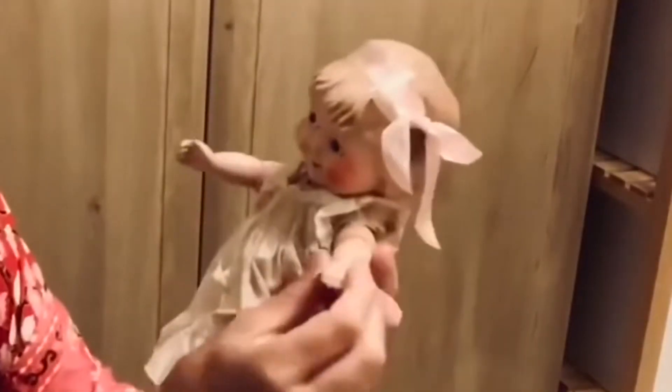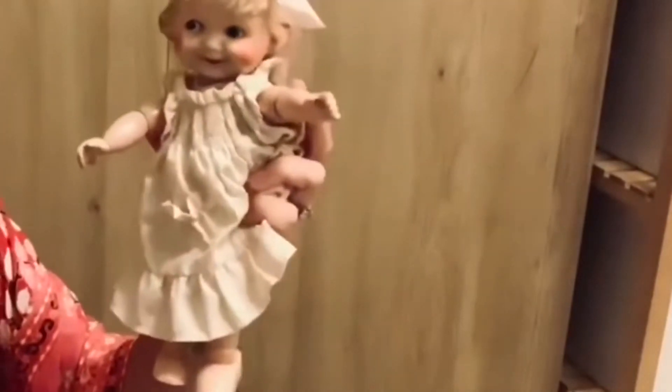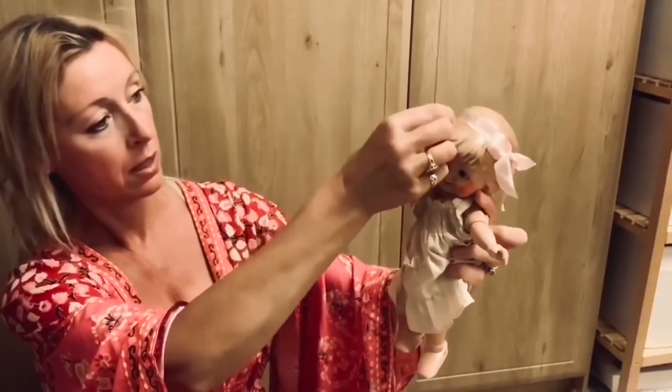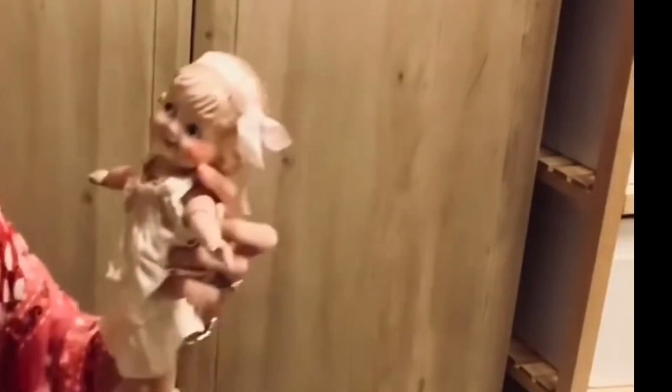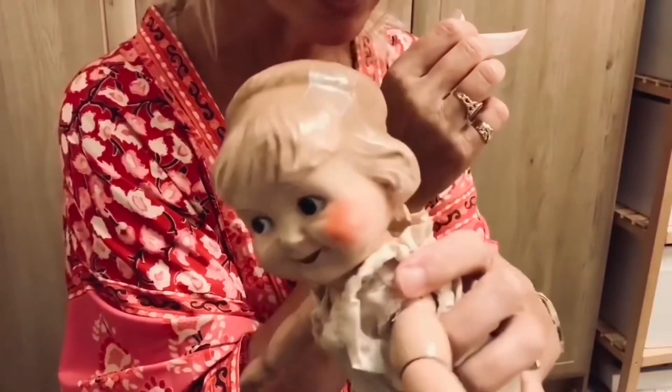I don't know whether this one was more of a deluxe model or whether she was more expensive — is she rarer? I don't really know much more about the Margie dolls. The one in the book is 10 inches; she is 10 and a half, touching 11 — possibly 11 inches — so she's obviously a slightly larger version. What I also love about them is that they really reflect the era, because on her head it's molded, so you can actually put a sort of flapper-style ribbon around that, which really brings her character to life.